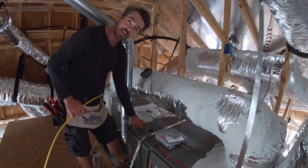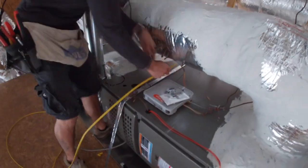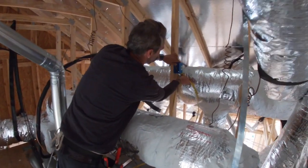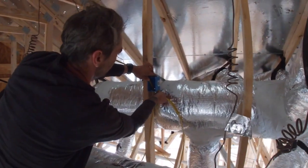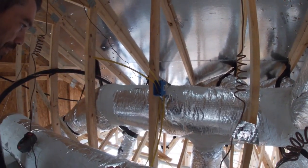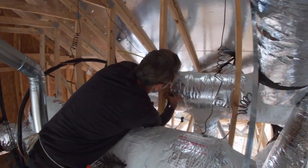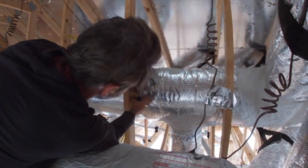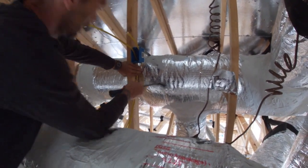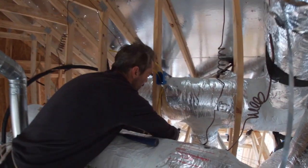I can see where the knockout is on this unit, so I'm just going to try to keep my wire near there and go underneath to make it look neat. I'll put this in and put a couple of staples in it — it'll look nice. One within 12 inches of the box, and then another staple just to keep these wires tight.